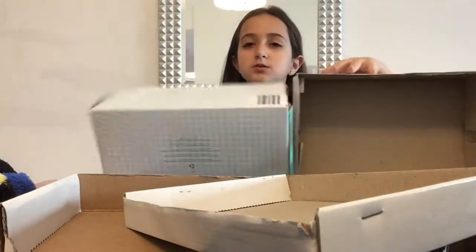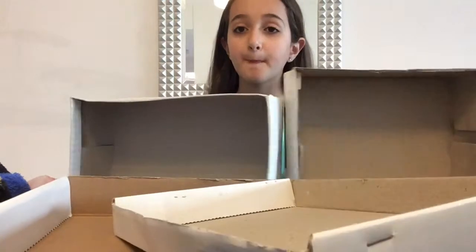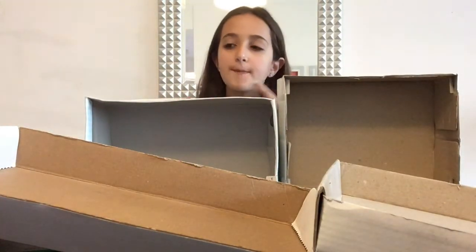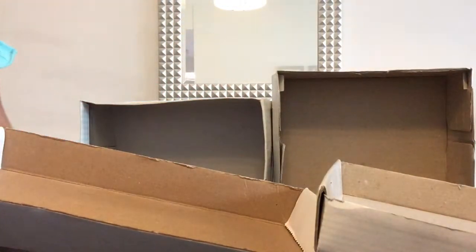Two boxes — or if you want the mall to be bigger you can use more. I'm using two boxes for the first floor and two for the second floor, and they have to be stacked on top of each other like this. The shops I'm going to be making are a grocery shop, a clothes shop, a candy shop, and a restaurant, so I'm just going to stick these together.